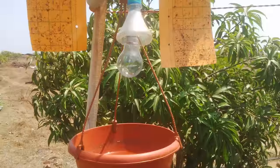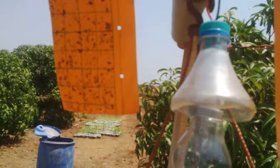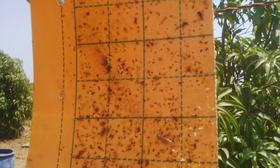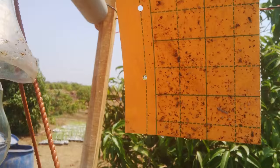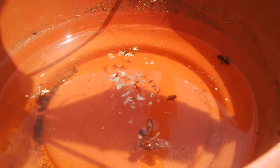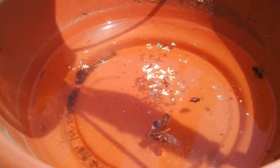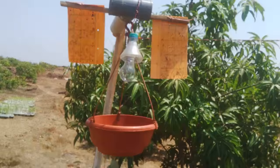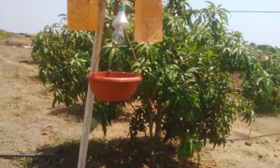The light attracts the insects and those insects get stuck to these stickers. Here you can see lots of jacids or hoppers which are trapped. Some insects also fall into the water which is kept in a vessel hung to the light. In this way you can easily control all the insects in your mango orchard.